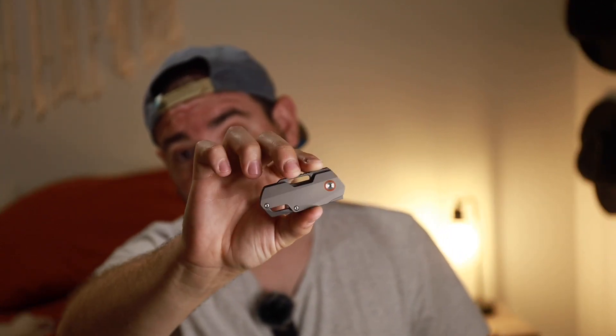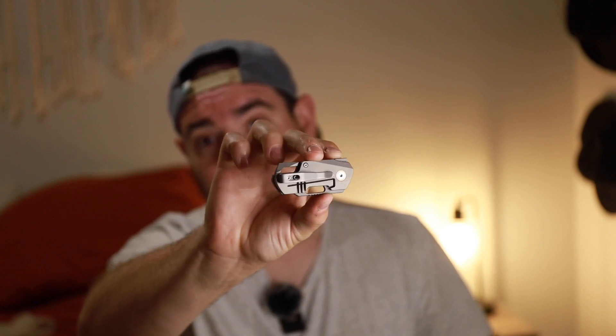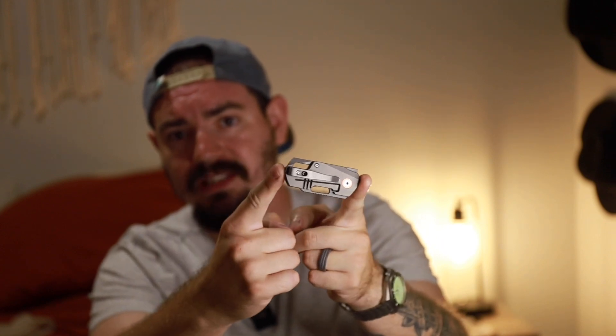For $80 you're getting a titanium frame lock little tiny flipper knife, with a massive deep carry pocket clip that's almost as big as the knife itself. To give some perspective — this is the smallest knife in my collection up to this point — this is the Civivi Baby Banter, and most of us, this is probably the smallest knife that most of us own.